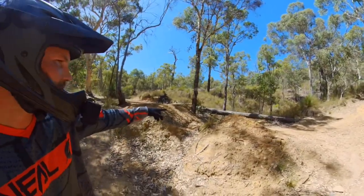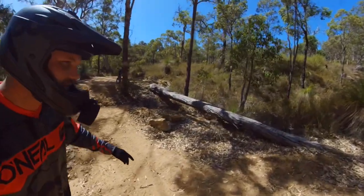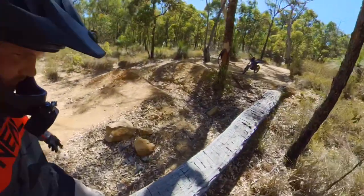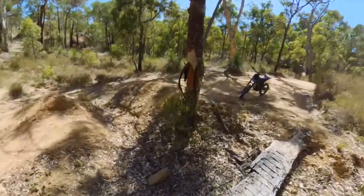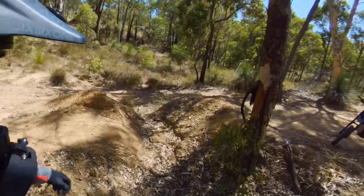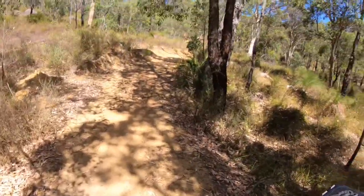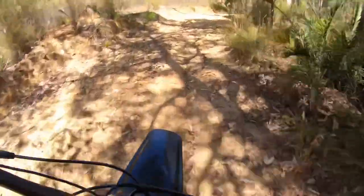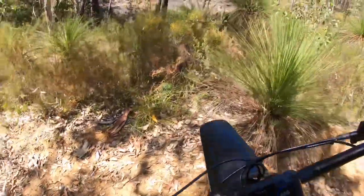Look what we've got here — a nice little gap, a little step down you can call it that, and then a skinny. I wonder if this will hold up our weight. Oh yeah, she's solid. Yeah, two options: we can take the chicken track, but I think I'll give both a go. We'll do the step down first and then give the skinny a go.